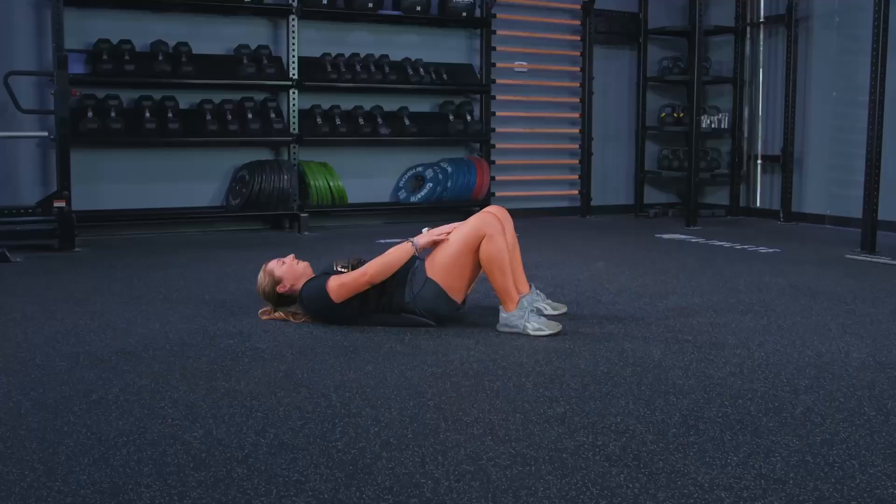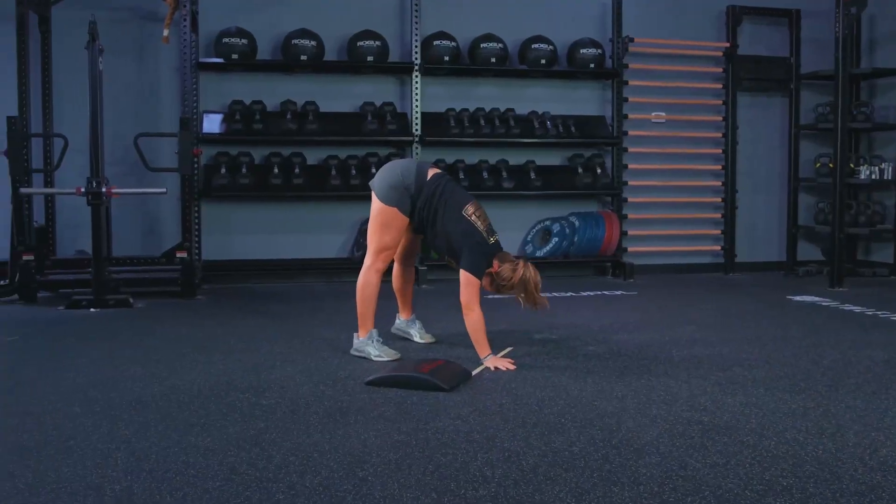Athletes, welcome back to another great day of fitness. We've got line hops, sit-ups, and we've even got some wall walks for you. I've got TJ, I've got Alyssa. We are ready to get some fitness in with you.